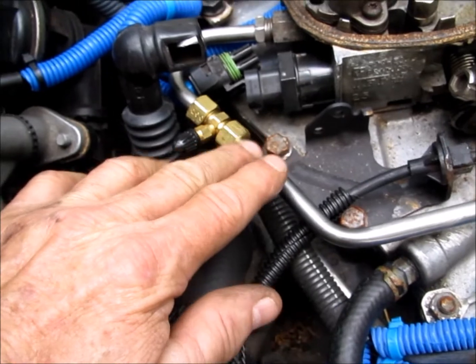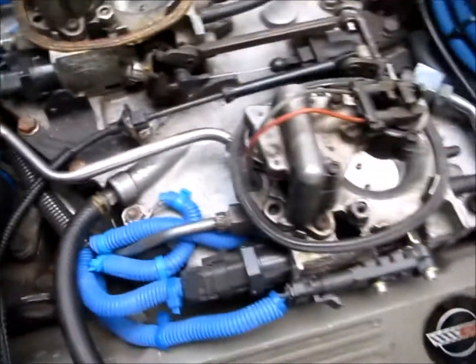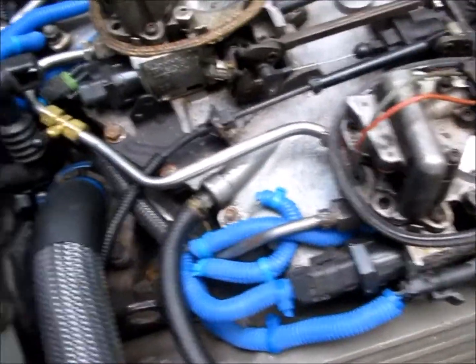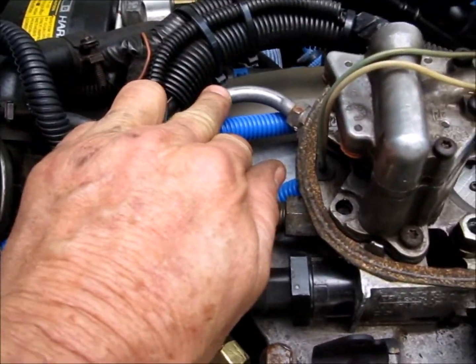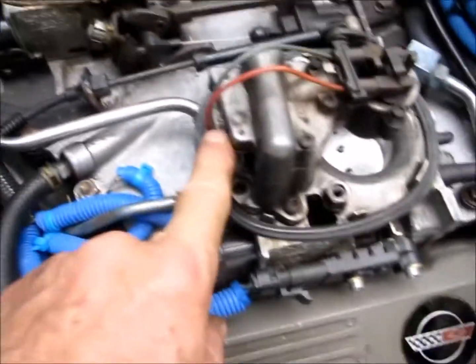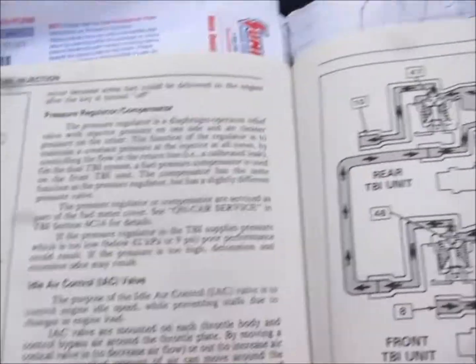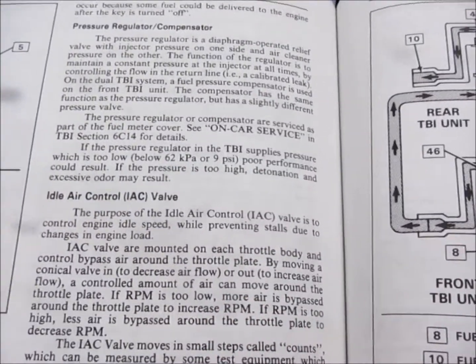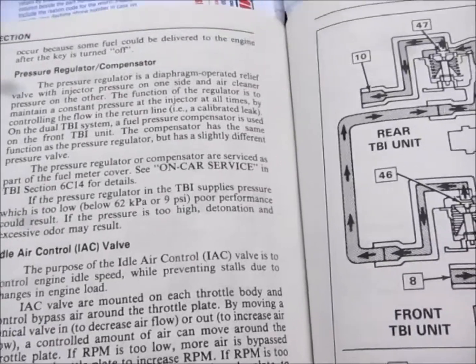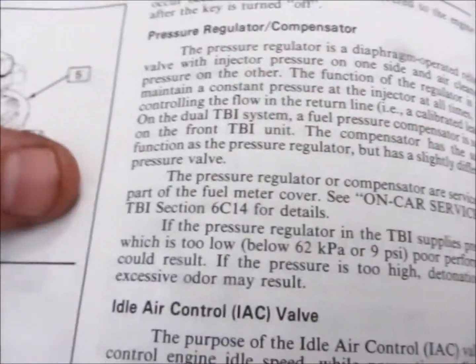The factory service manual calls for the fuel pressure test to be between the two throttle bodies. You might be getting 12 to 13 psi delivered up to the front throttle body, but that doesn't mean you're getting it to the second one — you could have a problem with the compensator. Keep in mind: you've got a pressure compensator on the front throttle body and a pressure regulator on the rear throttle body.